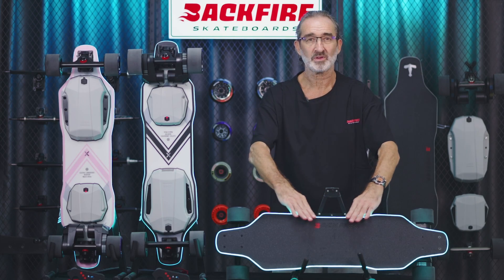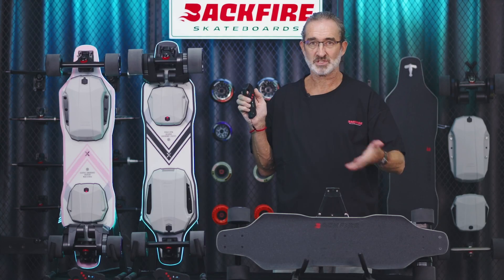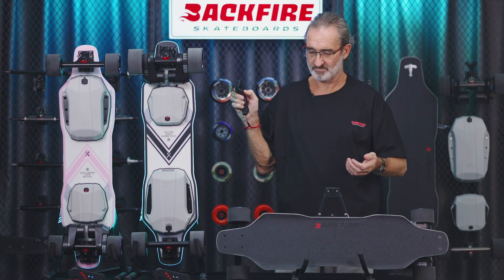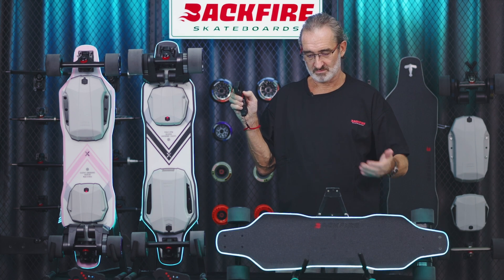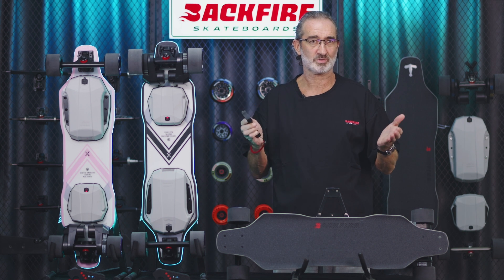The entire deck circumference of the Zealot V can emit light. Even during bright sunny days you can still see this beautiful blue light. This light can be turned on or off using the remote control. You can also change this to breathing mode. Beautiful. Strobe mode, or off.